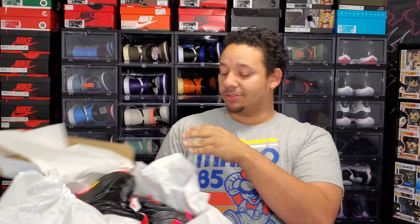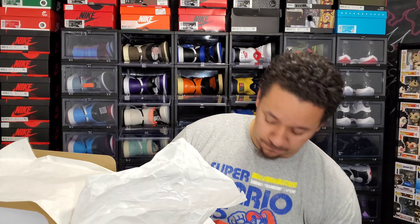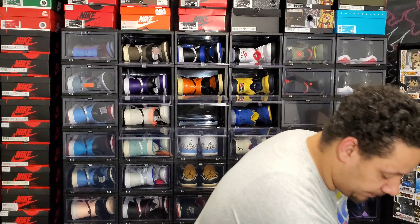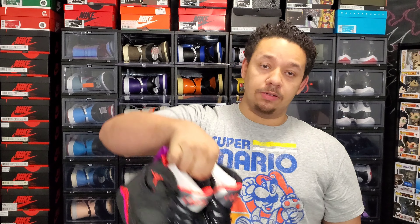...and there you have it. To me, dope. Going ahead and pulling them out — do away with the box, and here they go.